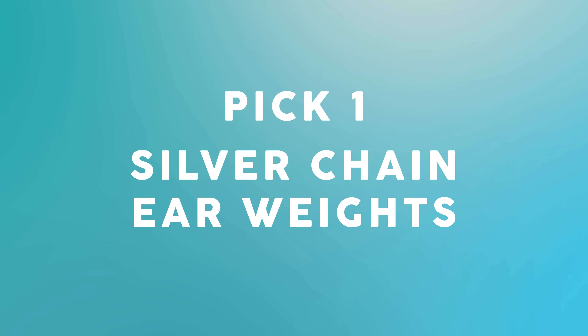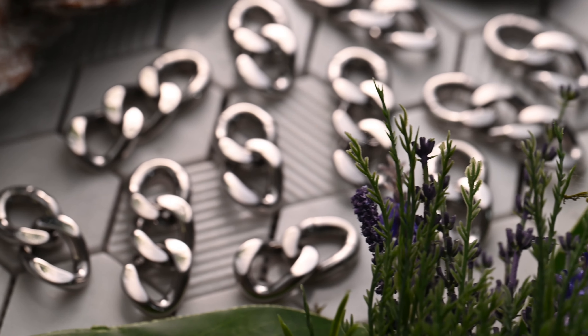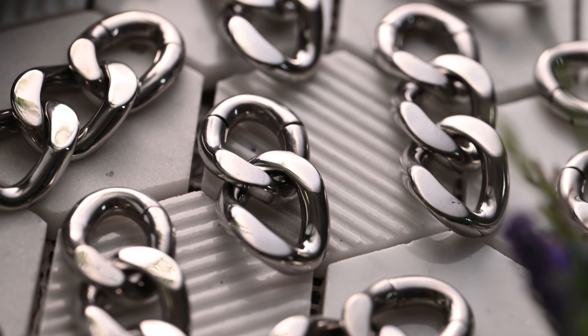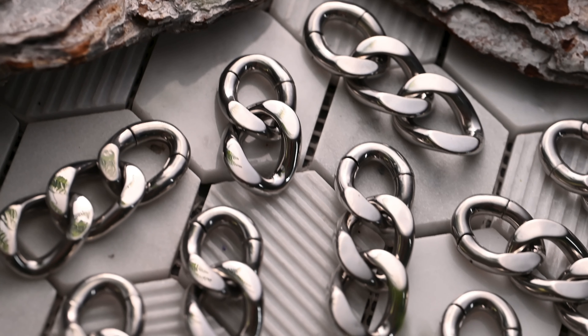And into our first pick: silver chain ear weights. We released these ear weights pretty recently and they instantly became a fan favourite. Made from stainless steel, these ear weights come in a pair of either two or three links. Are they stylish? Fun fact, when I was creating the launch video for these bad boys, the brief I gave myself was high fashion, because they give off a vibe like no other. They turn heads without even trying.